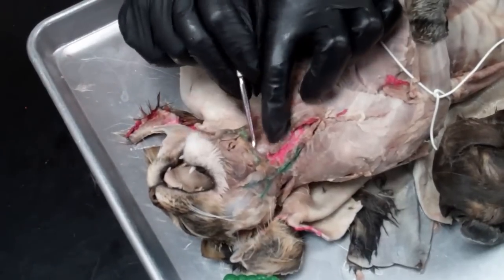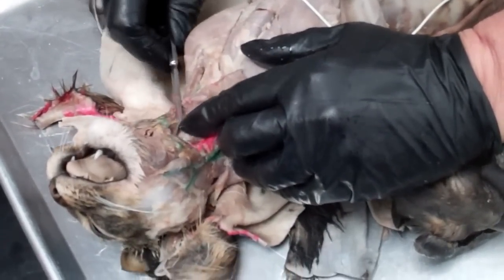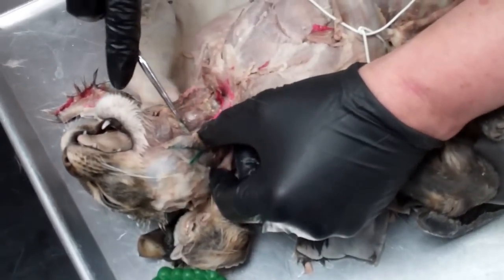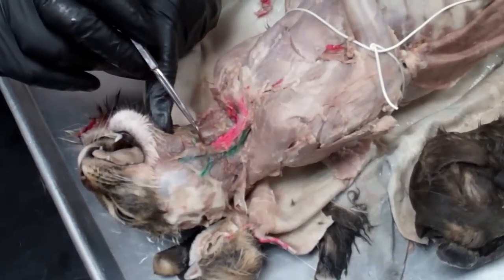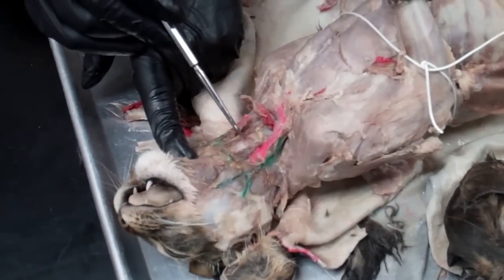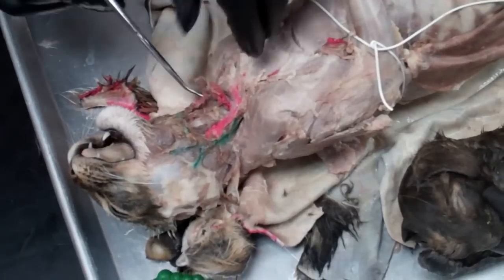The thyroid gland is on either side here. We're also going to want to find the epiglottis, which is right underneath the transverse jugular. On the side, this dark area right here is the thyroid gland, and there should be one on both sides. This dark area that goes across here is the isthmus of the thyroid, and then there should be another thyroid on this side.